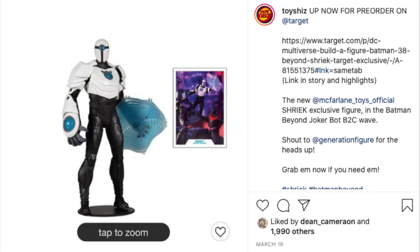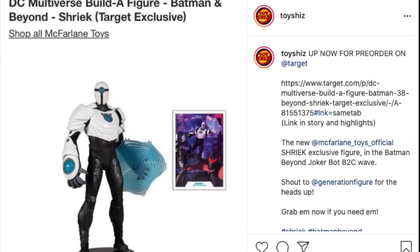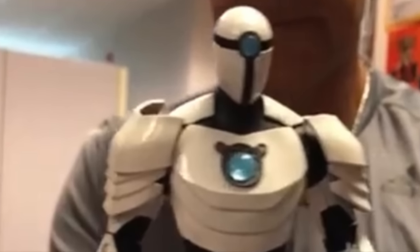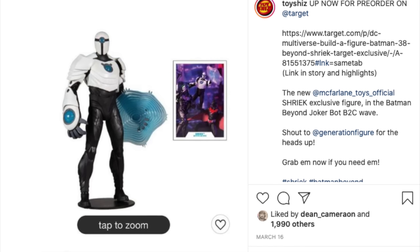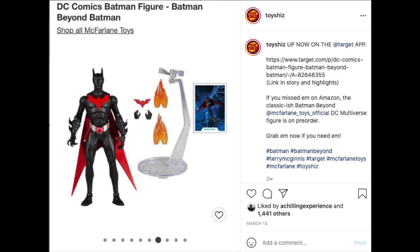Then there's Shriek, and this is where it gets muddled. On the same day, Target put up the Shriek for the exclusive build-a-figure line AND a separate listing for just the single figure minus the build pieces, and they used the same photos - they goofed. So $25 for the collect-to-build Shriek with the mask, sonics, and pieces, and $20 for the regular Shriek. The collect-to-build comes masked; the one going everywhere will be the unmasked Shrieve head.